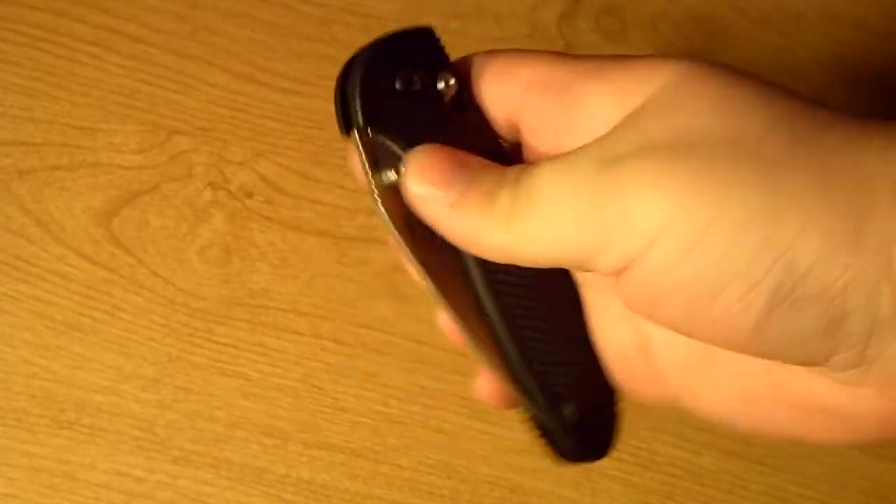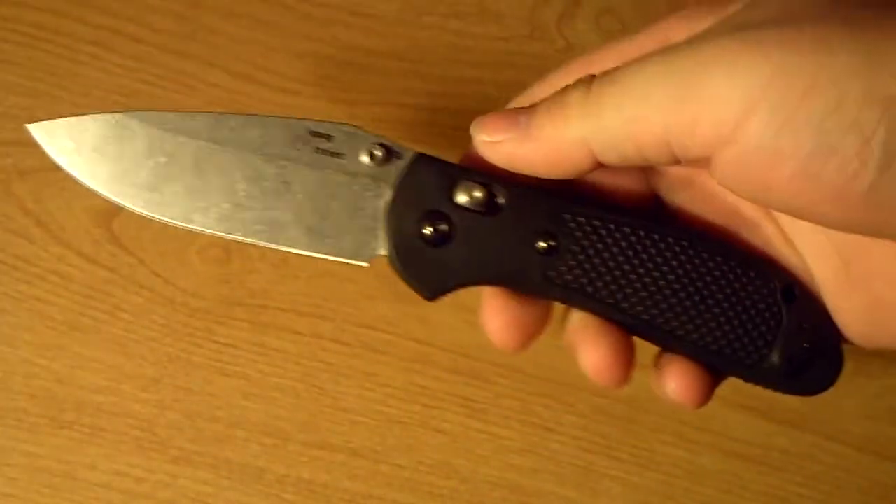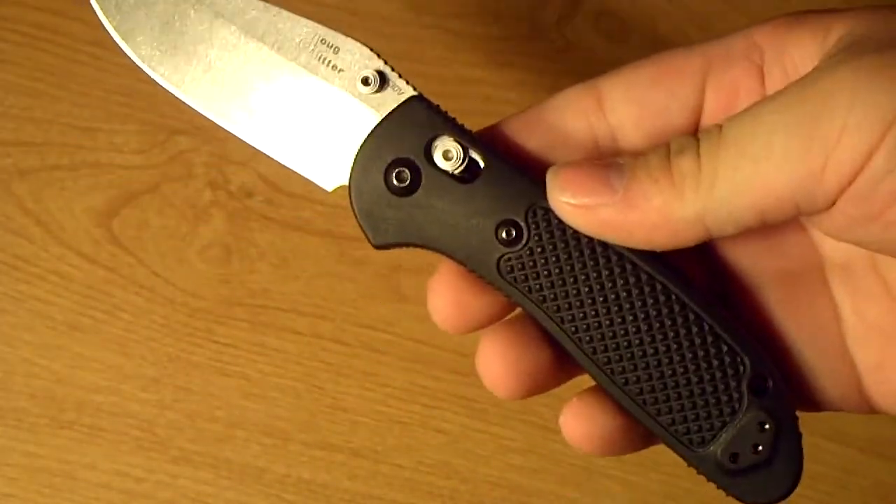I want to get one of those Central Machinery belt sanders from Harbor Freight — they're like $35. I think there's a local Harbor Freight store; I'm going to go try to pick one up so I can maintain all my knives. Now, this knife offers an excellent blade-to-handle ratio — you get a very large blade for how big the handle is on this.